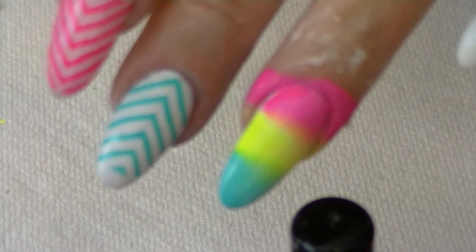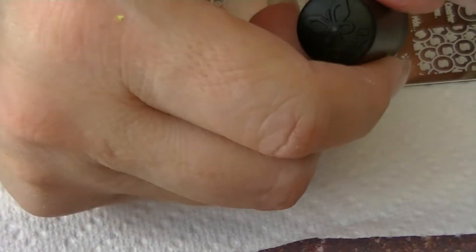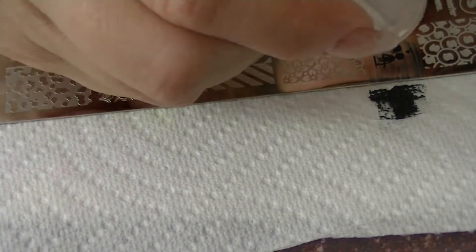I applied the Mundo de Uñas colors to the sponge and I'm sponging it on. I did the gradient on both nails, and then I'm going to start stamping with these two little guys. I tested it — did the scrape — and yes, it came out good.